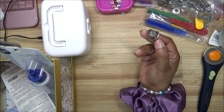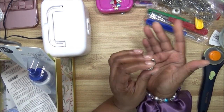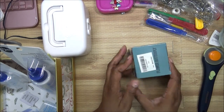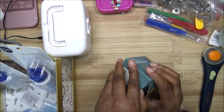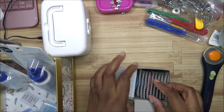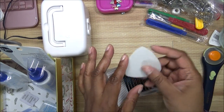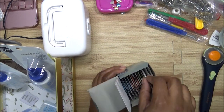You need a thimble — thimbles have been around for a very long time, so you need one. Next, I have a box of tailor's chalk, which you can use to make markings on your fabric. It's just chalk — not regular kid chalk — shaped like this. You just take it, mark your fabric, and put it back in its slot.